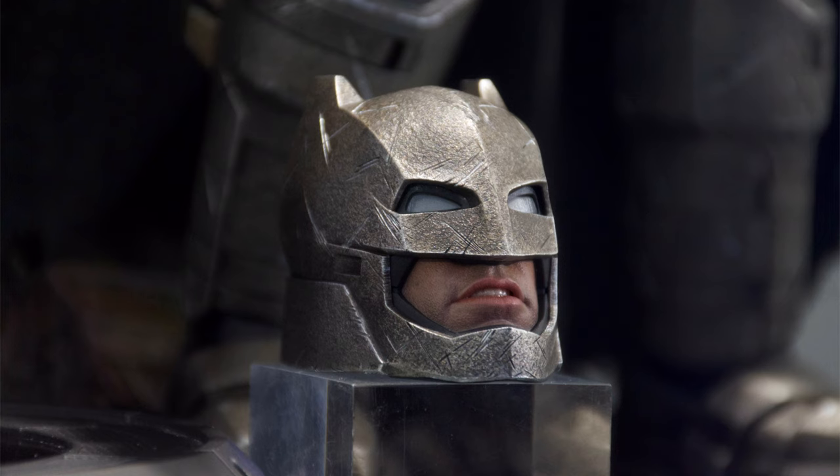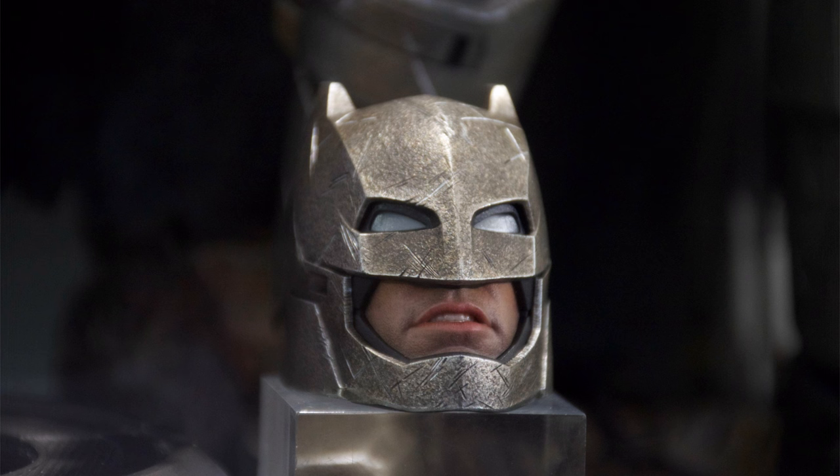I'm hoping Hot Toys prove me wrong though, because if they can get the look and the feel with diecast, 100% go for it. So the diecast pieces are the helmet, the chestplate, the shoulder pads, and the bottom boot guards.